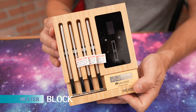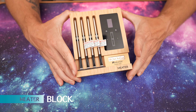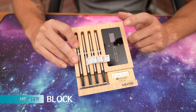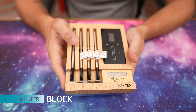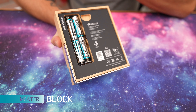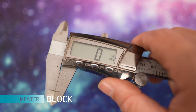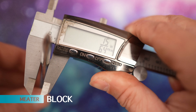Next up is the Meter Block, which gives you four probes — the most of anything we're reviewing today. You can use it as a standalone or with the app. It takes four AA batteries. The total probe length is 5 inches, and the thickness is 15/64ths.